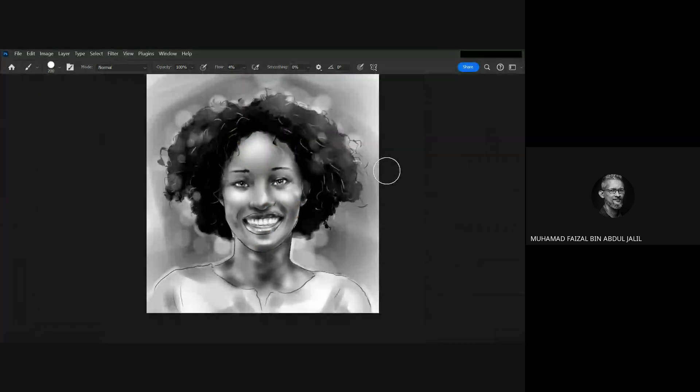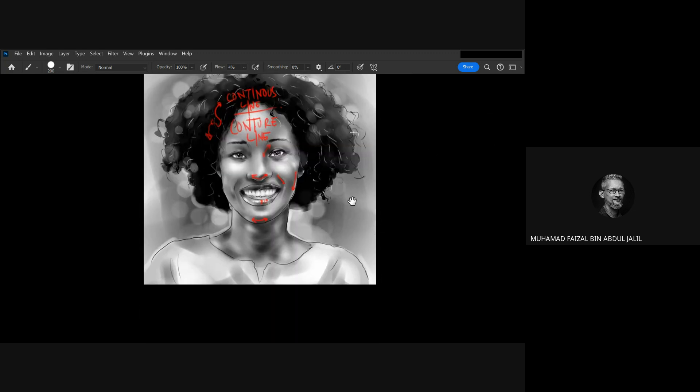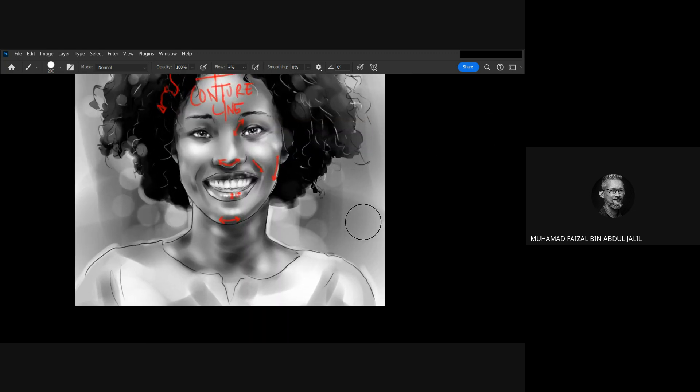Okay, thank you very much for today's demonstration. This was week two, exercise, session number two.